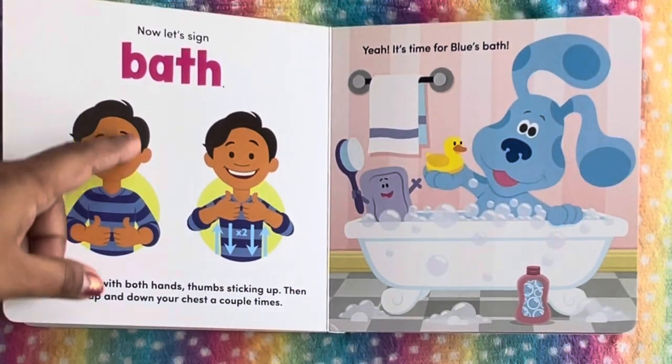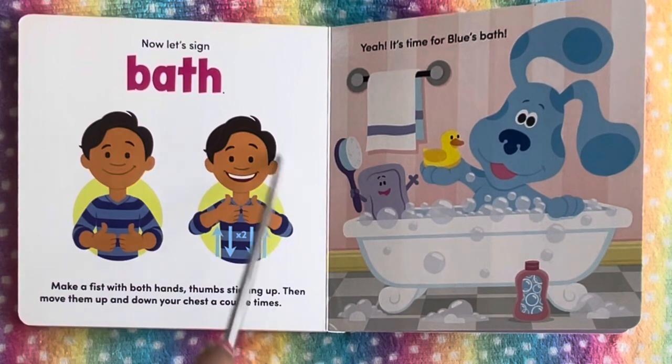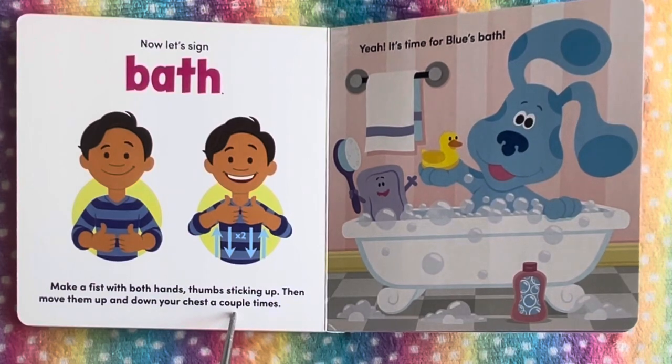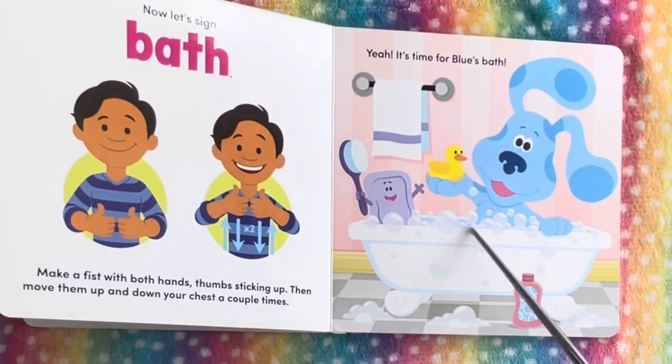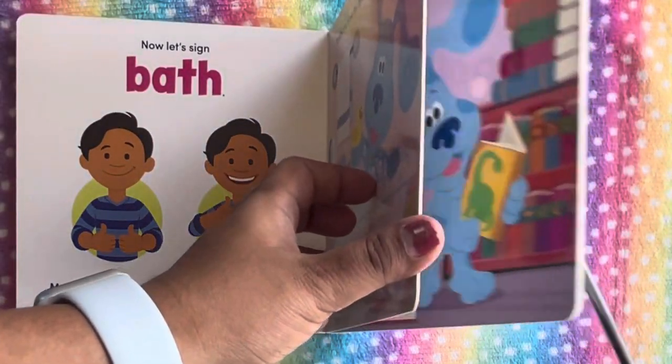So now let's sign bath. Make fists with both hands — also try to see the picture — thumbs sticking up, then move them up and down your chest a couple of times. It's time for bath! We see Blue making the sign with thumbs up. It's time to bathe.